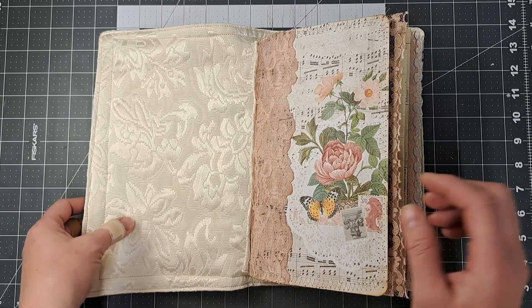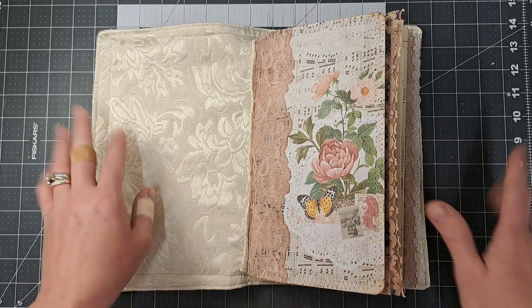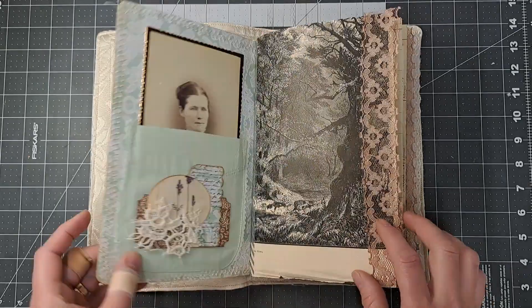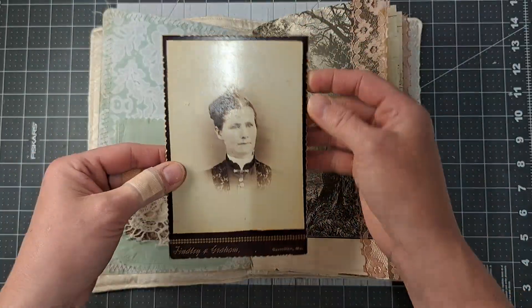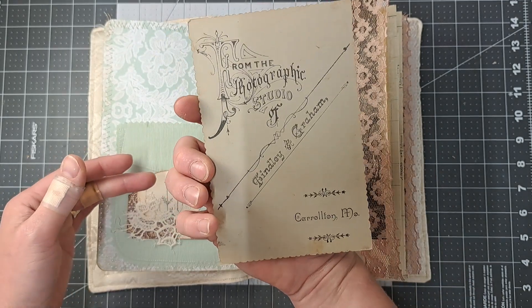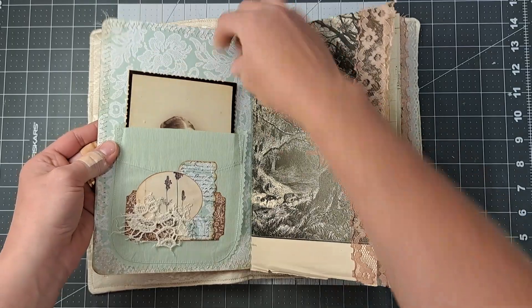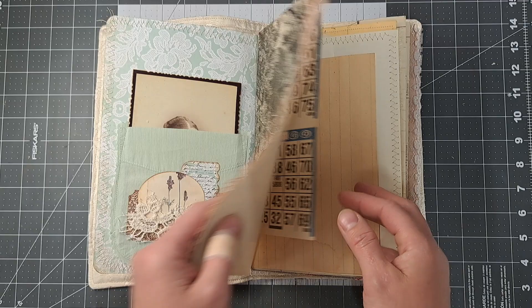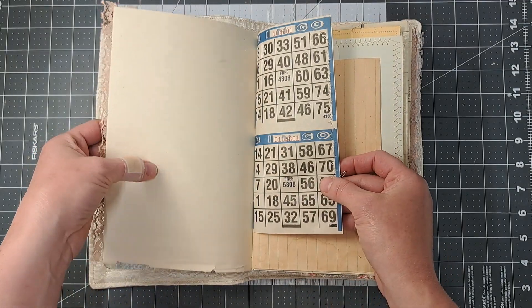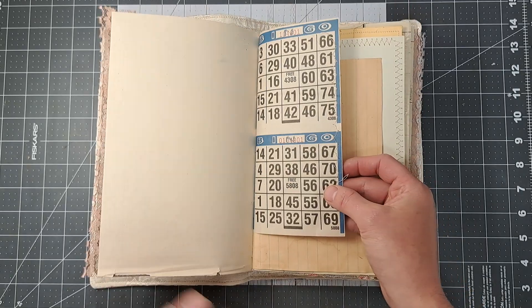Now I'm calling this grandma's journal, and her name is Edna — you'll see why in here. So here is grandma Edna and there is a really cool old cabinet card in there. This has a lot of vintage ephemera and really old pages. These pages in here I think are from either the 1920s or 1910s. They're really old.